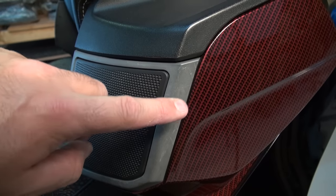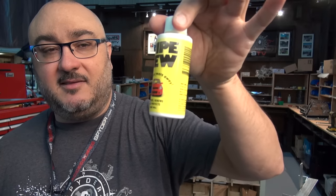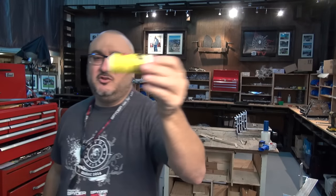It's anywhere from 15 to about 20 bucks in US or Canadian dollars, and you get one and a half ounces. You get a little bottle — I got my little bottle here. You get one of these babies.